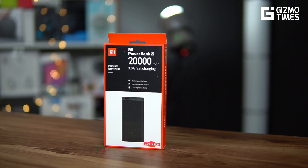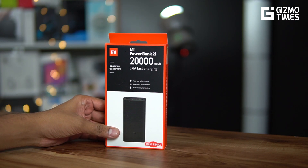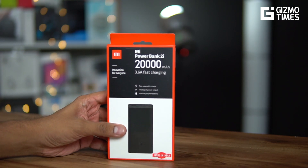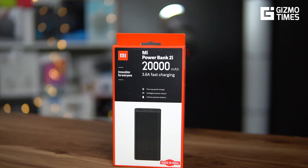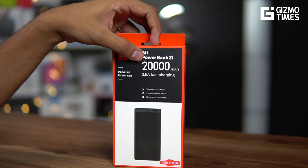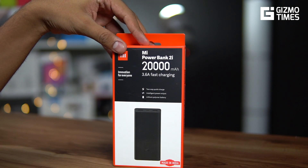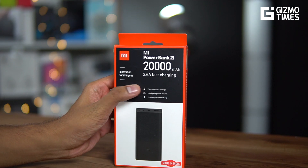Hey guys, welcome to Gizmo Times, this is Chetan. This is yet another accessory from Xiaomi India. Xiaomi's accessories always get my attention — earlier it was the Mi Super Base wireless headphones, and now this is the new power bank. The 2i branding is not new; it was already present in India, but that was for the 10,000 mAh one. This one comes with a 20,000 mAh battery, and the important fact here is about the fast charging.